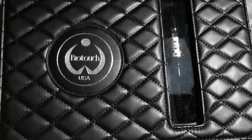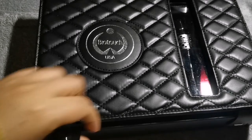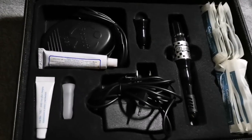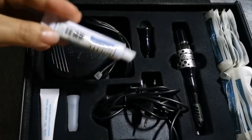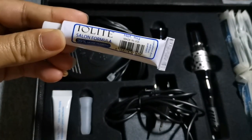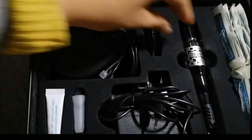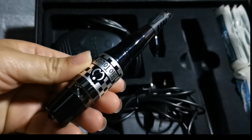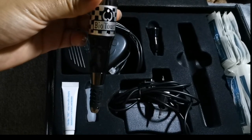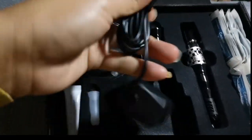This is my machine — it's a Bio Touch brand, made in USA. You can order this machine online. Before we start the process, I will show you all the materials I am using. This is an Iolite cream numb, also made in USA, and of course this is my Bio Touch machine. All my materials are made by Bio Touch, made in USA. Here is the charger.